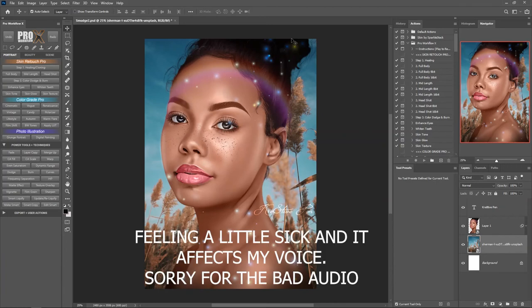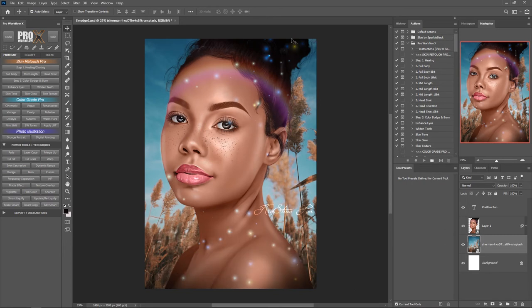If you are an artist who likes creating realistic artwork, then this video is for you, because today I'm going to show you guys how to perfectly blur your background, making it look more realistic.